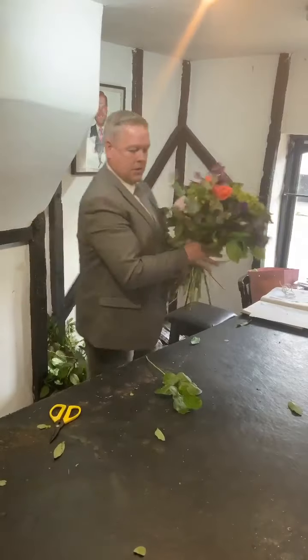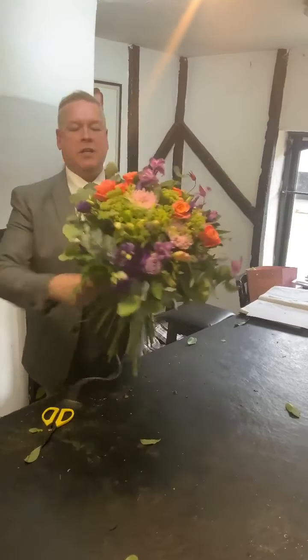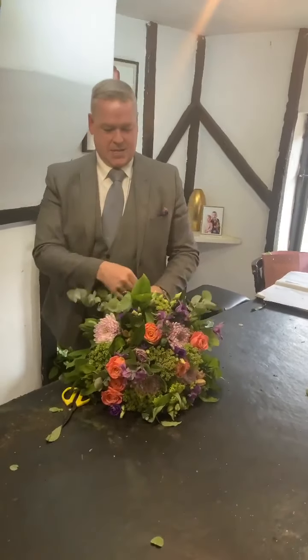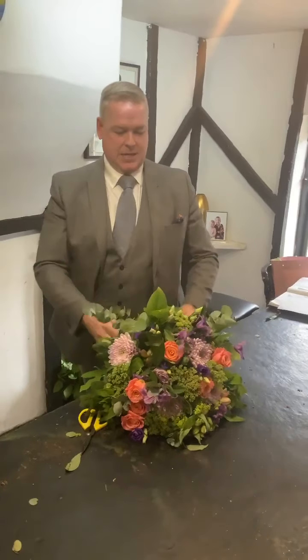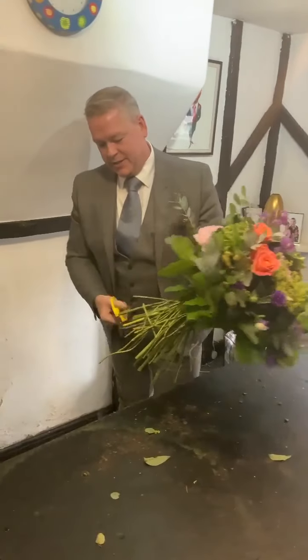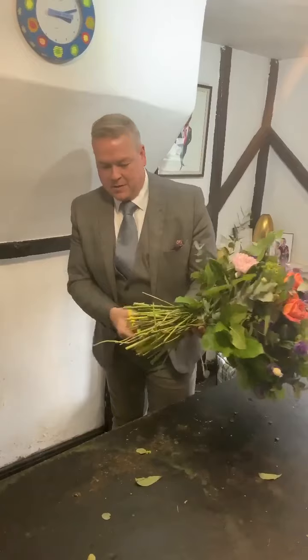There we go — that bit there. A little piece of string, tie it together. And there we go — beautiful hand-tied bouquet. Chop the bottoms. Should be a hairdresser, Adam. And it stands. Hey presto!